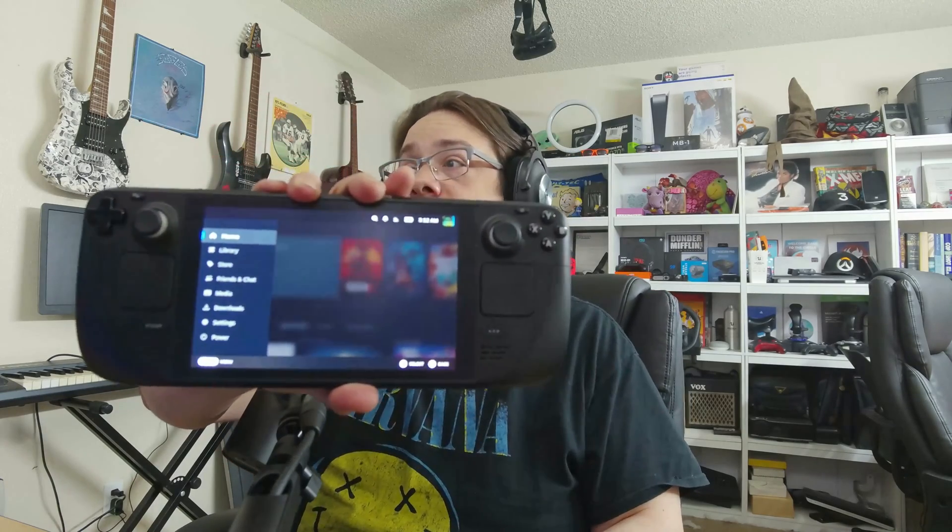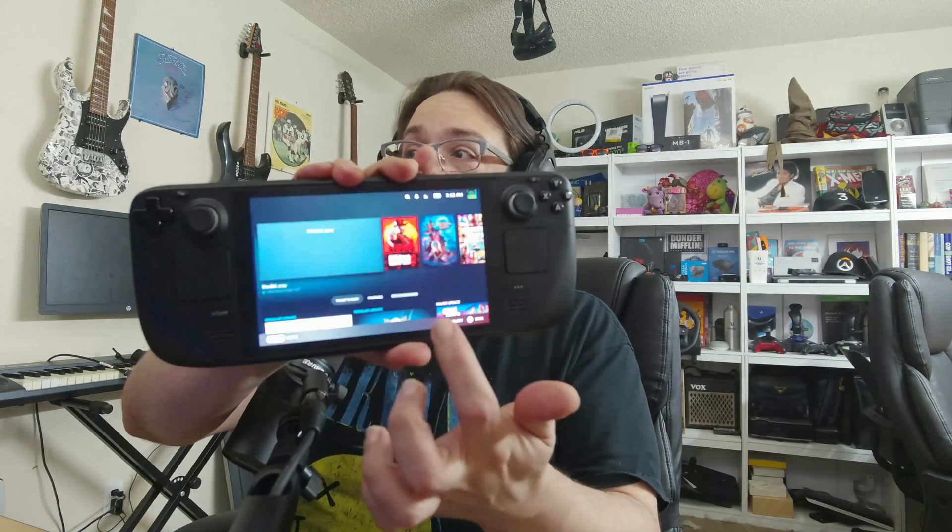What's up guys, how's it going? Mike the Tech here. In this video we're going to talk about how to fix your touchscreen not working on your Steam Deck. Mine wasn't working for quite some time and thankfully I got it working again, so I'm going to show you how to do the same thing.